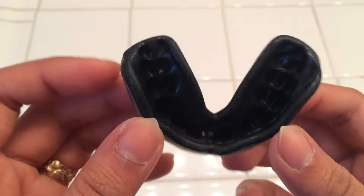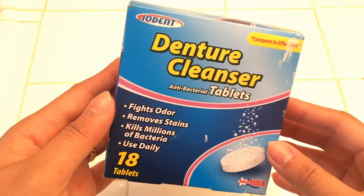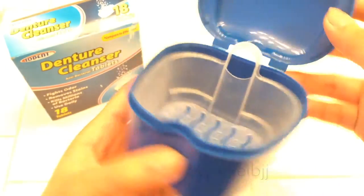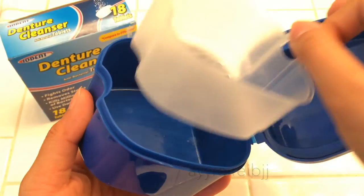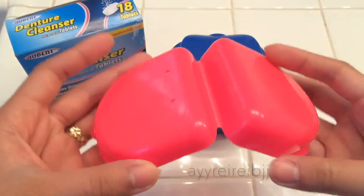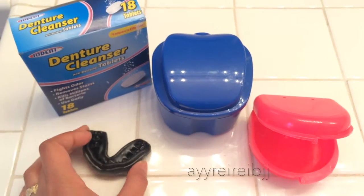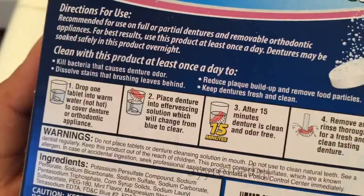We're going to clean our mouthpieces today. What I use is just denture cleaner — it's not really that complicated. All you have to do is get a container to put the cleaner in, and your mouthpiece, then a container to hold your mouthpiece, and of course the mouthpiece itself.